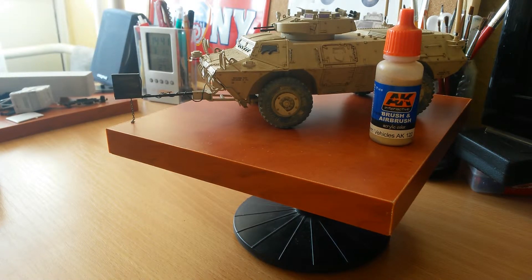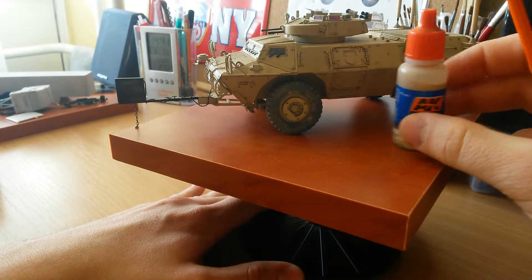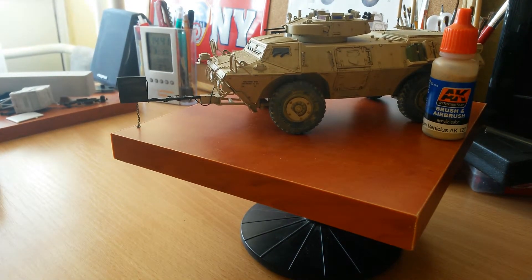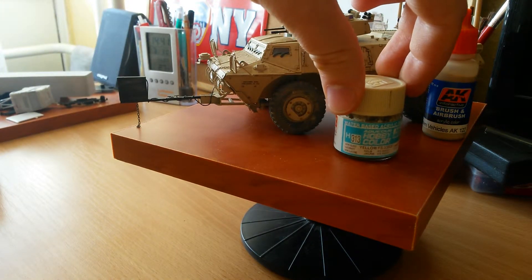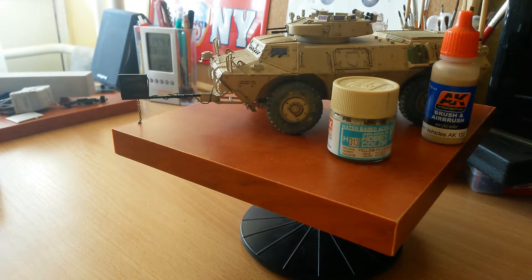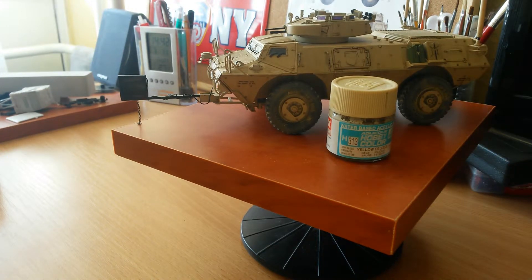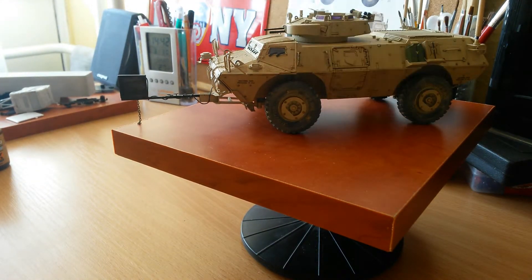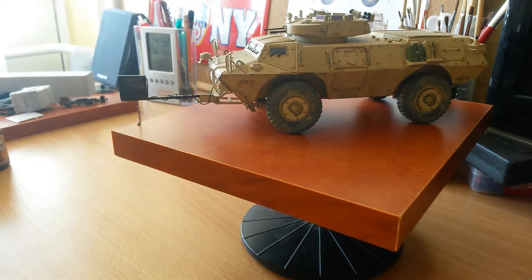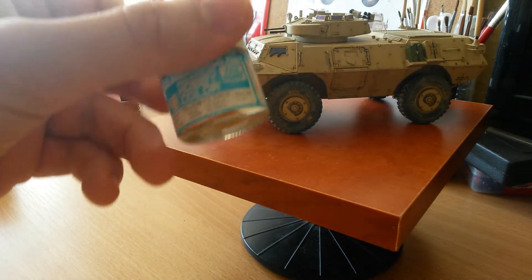Once I applied this color I found it too brownish, and after checking so many pictures on the internet I was not happy with the results — it hurt my eyes. So I turned back to my old favorite Mr. Hobby paint, H313, which is a yellow desert color. I think this is still the closest match if you want to paint your model in a desert color. I've tried many different paints but this is still my favorite.